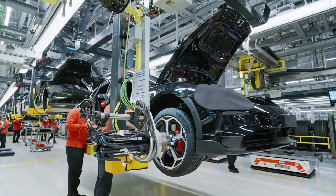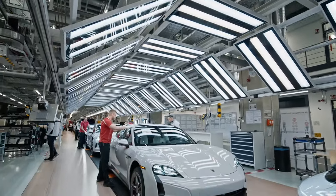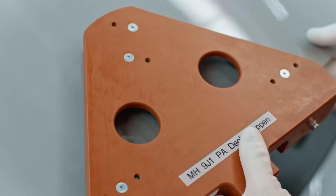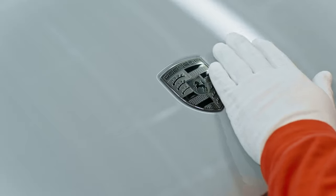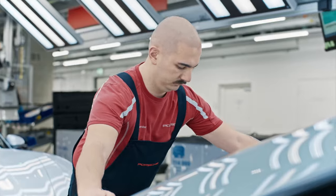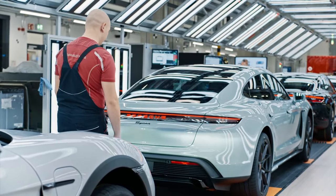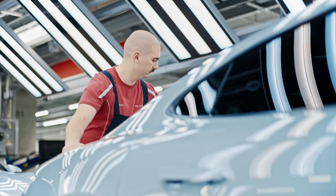Porsche's commitment to uncompromising quality extends to every aspect of its production workflow, with recent advancements further refining the quality management process in sports car assembly. Embracing the ethos of first-time quality, Porsche has integrated new assembly processes and established cutting-edge quality assurance stations. Central to this initiative are newly established quality assurance and approval checkpoints strategically integrated into the production process, ensuring rigorous oversight at every stage of assembly through a philosophy of small control loops.